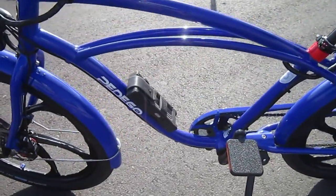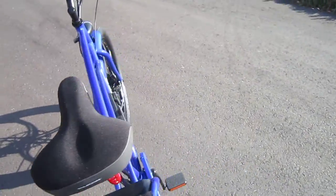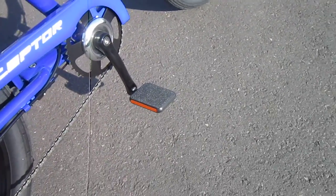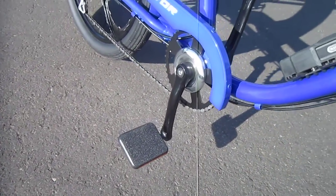Got my Abus Bordeaux extra-long lock on there, and the colors on that actually complement the bike really nicely. One thing I'm really liking is I got the Moto Reflex pedals. Pedego Myrtle Beach is the only U.S. distributor on these, and boy, what a difference they make.